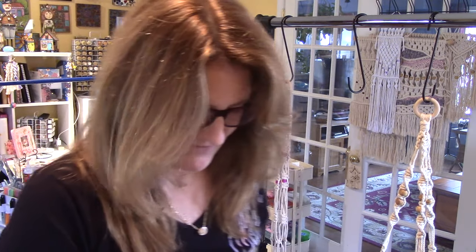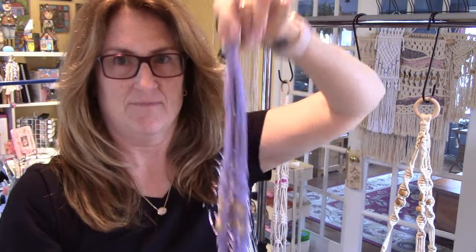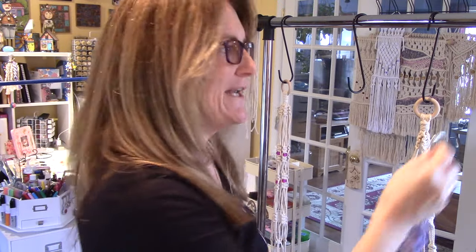Hello, it's Sarah. I'm in my craft room and I'm going to do a tutorial for you guys on a macrame plant hanger. Let me tell you what you're going to need.